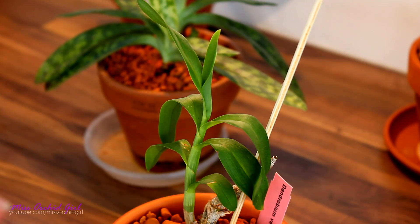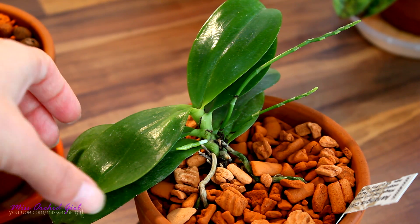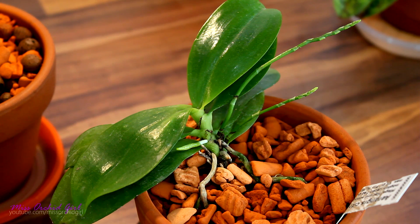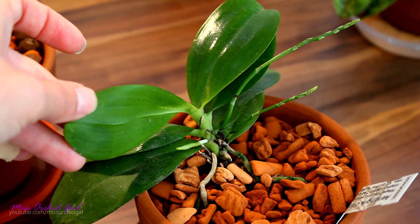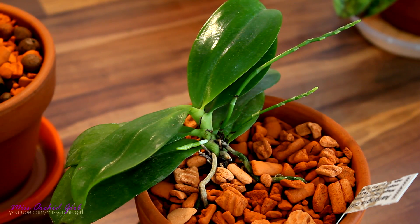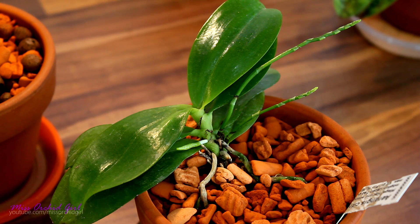Gas exchange happens through specialized pores on the surface of the leaf. On the top of the leaf we have a waxy coating called a cuticle — we'll talk more about that later. On the underside, we don't have this thick waxy cuticle, because this is where those pores are located; they are called stomatas. The pores are flexible — an orchid can close and open them — and through them gas exchange is performed. Through these pores there will also be water loss, which we call transpiration. Water loss is a huge deal for orchids, because most are well adapted to withstand drought, particularly epiphytic orchids.